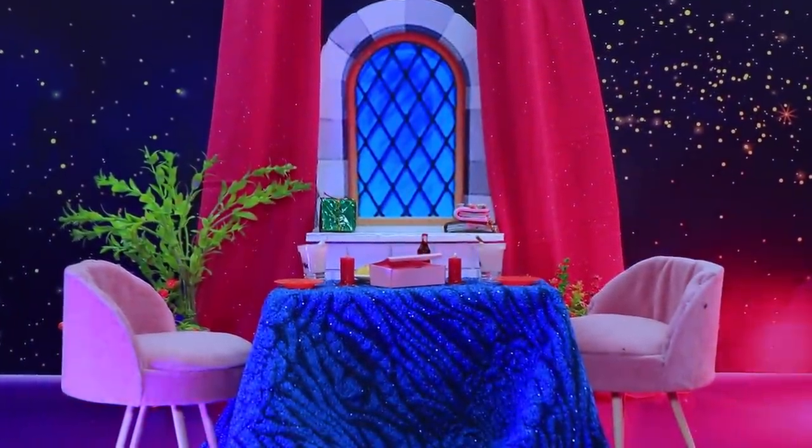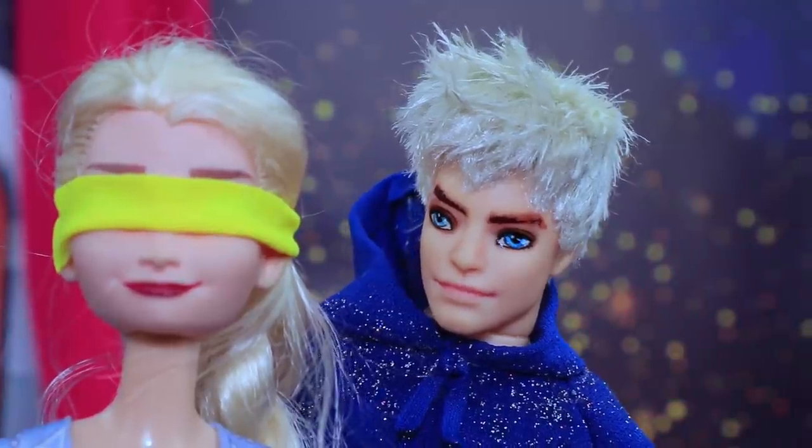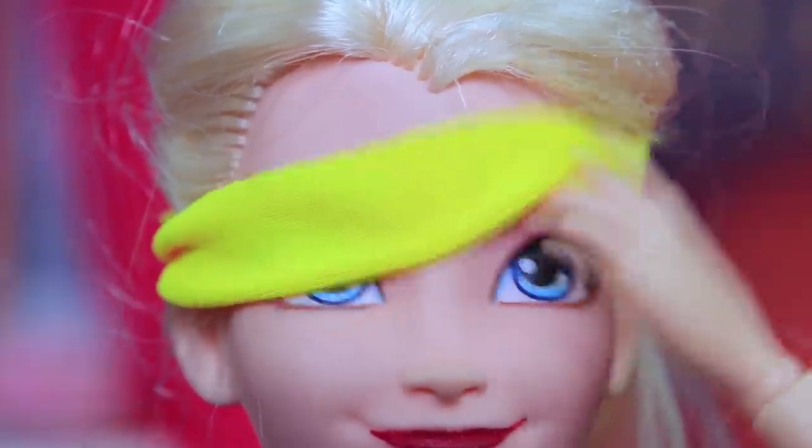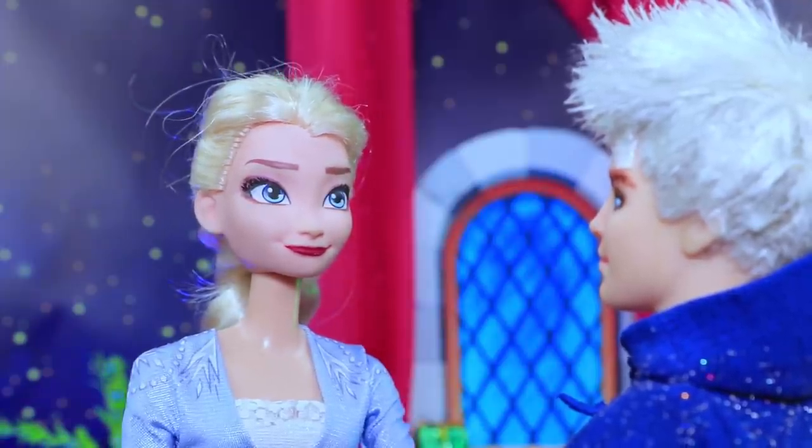Jack decided to make a surprise for Elsa. Don't watch. You can remove the blindfold now. How beautiful! Dinner with candles and my wife. You are such a romantic.